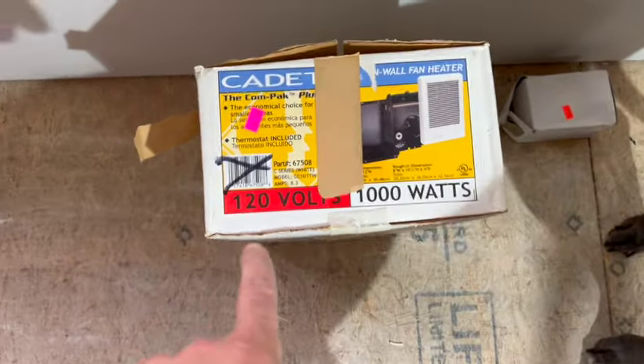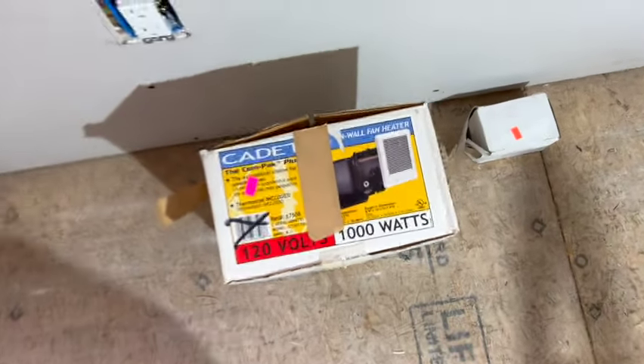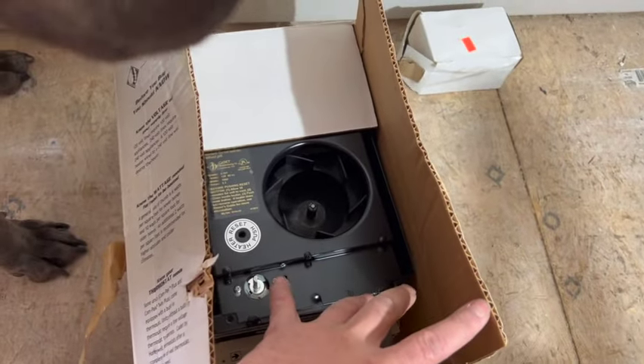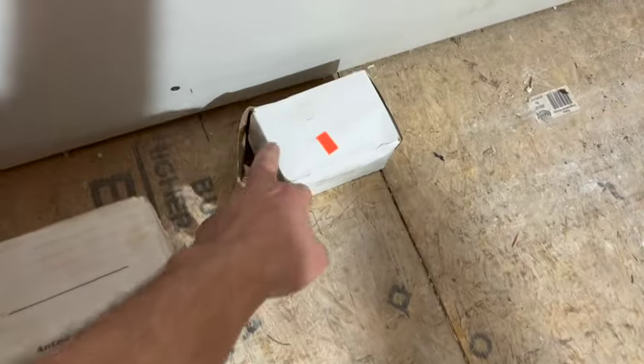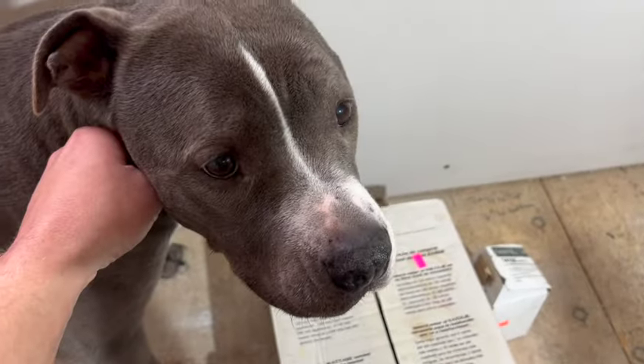What we're working with here is the Cadet in-wall 120-volt, 1,000-watt heater. This is a pretty small room so I think it'll be good. These are just supplemental heaters because of the mini split. I got this one at a Habitat store for $100 — they have color-coded tag sales. Brand new and never used. At the hardware store I think they're up to $140–$145 these days, so that's still a good deal. I also got an in-wall thermostat at the Habitat store for $10 — these are about $25 brand new.